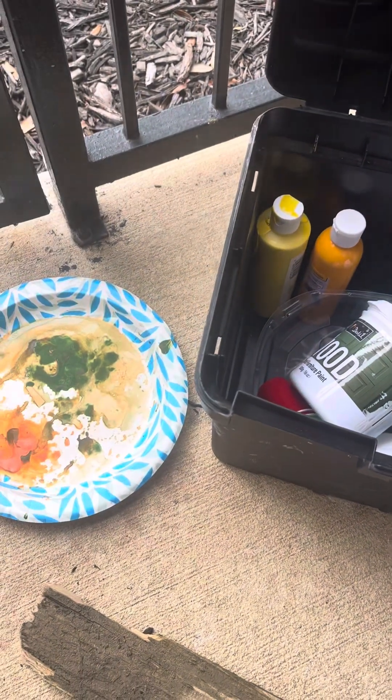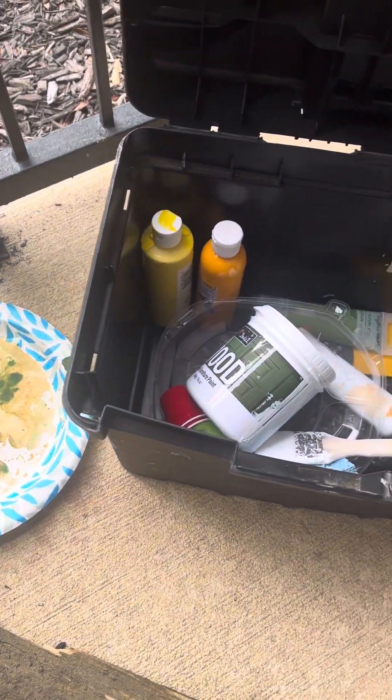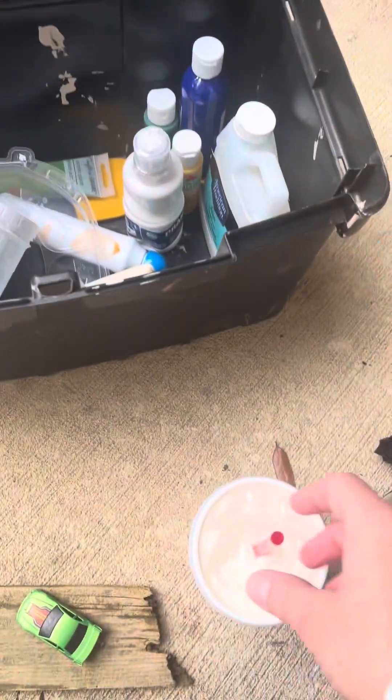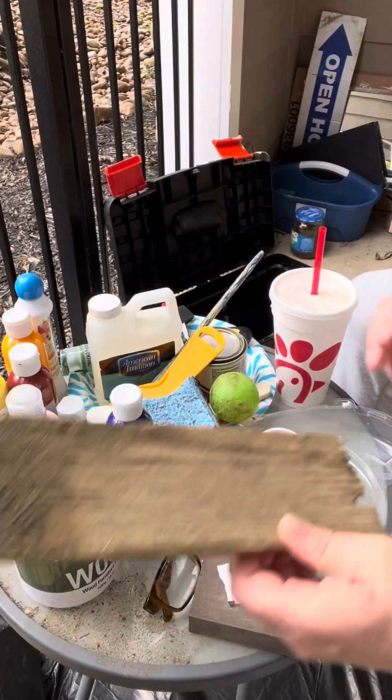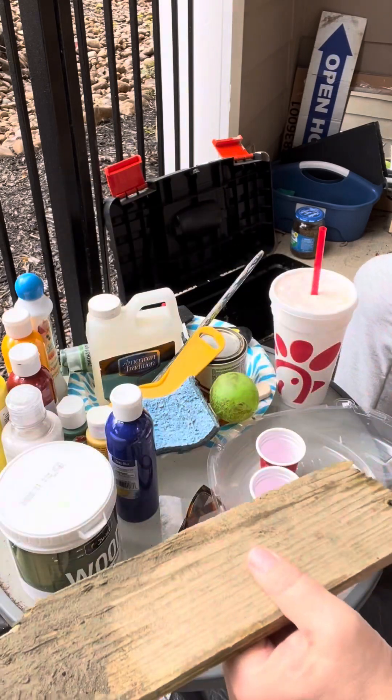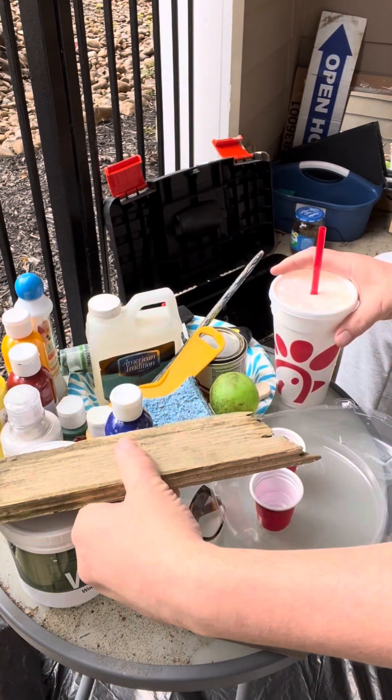I'm gonna try that little art technique with a straw. This will work — giddy up, let's go. You know what, there's a lot of supplies here for probably something that's not gonna turn out right.